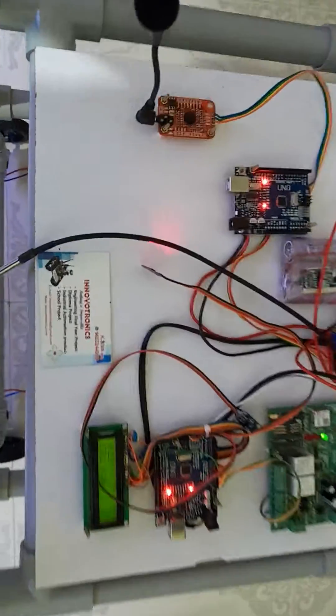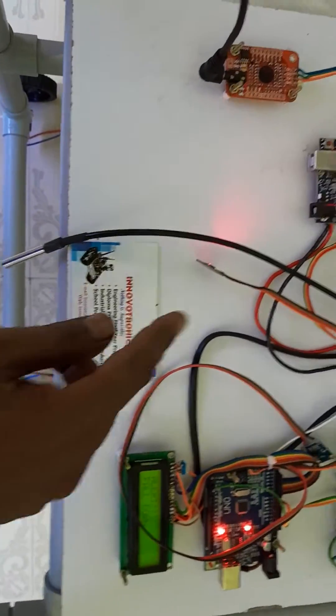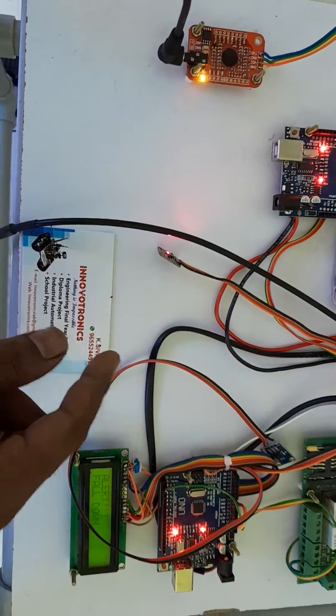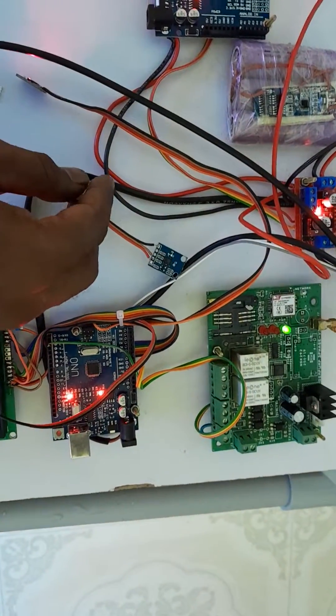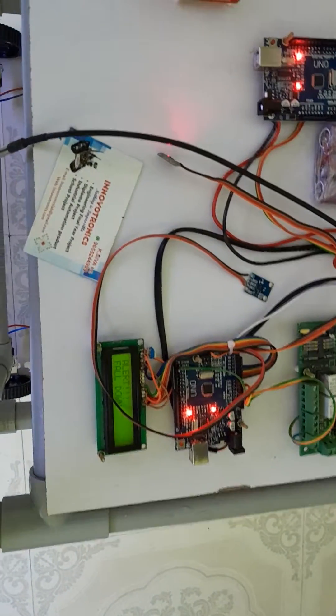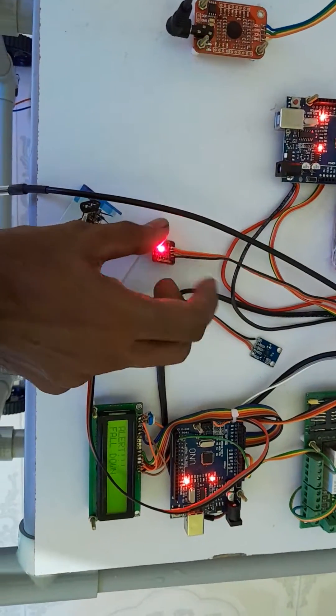Here you can see one temperature sensor and one SpO2 sensor. The SpO2 sensor is used to measure the person's SpO2 level as well as heartbeat. We also added a position sensor — if the wheelchair falls down, the system will automatically identify it and send an SMS.